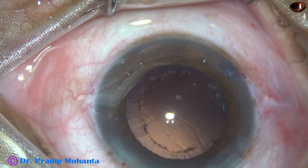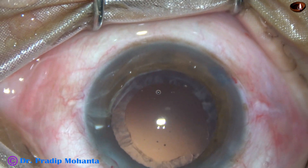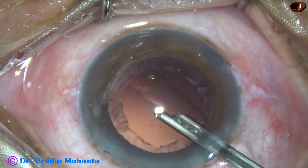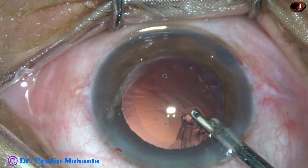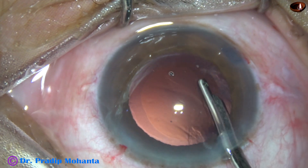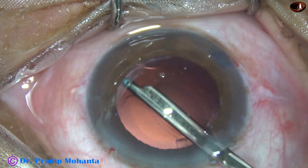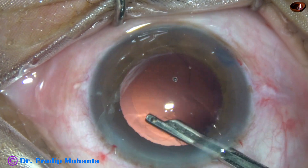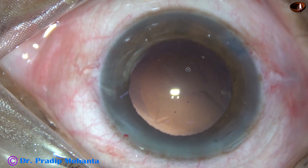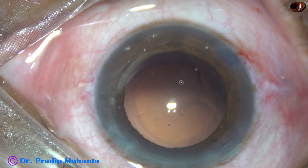Now very little cortical lens matter is remaining. In this case I have used a 23G direct Simcoe cannula to remove the cortical lens matter. See how easily the cortex can be removed with a very slender 23G Simcoe cannula. The sub-incisional cortex is removed going through the right side port, and a speck of cortex remaining at around 9 o'clock is removed going through the left side port. Cortical clean-up is complete.